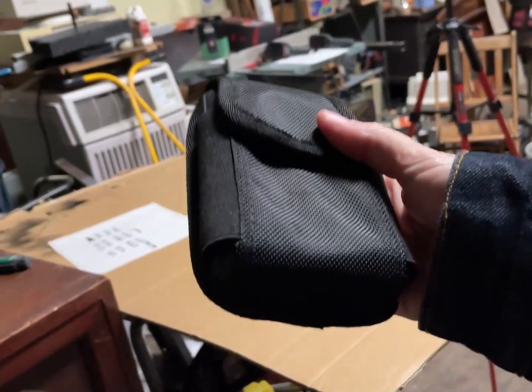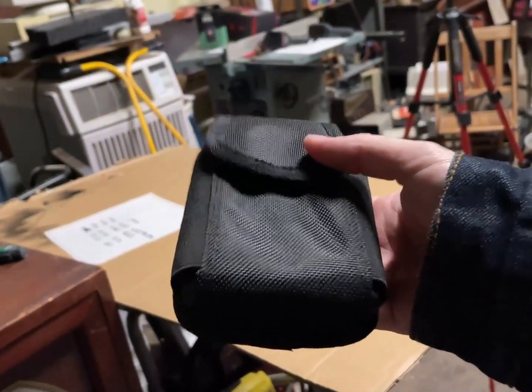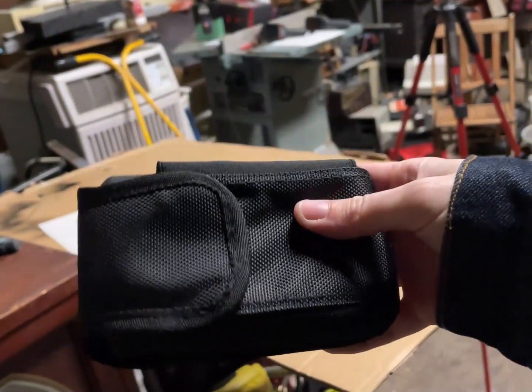My friend Gabe, who runs the channel Saved for Parts, has one kind of like this, and I thought it was an interesting form factor.